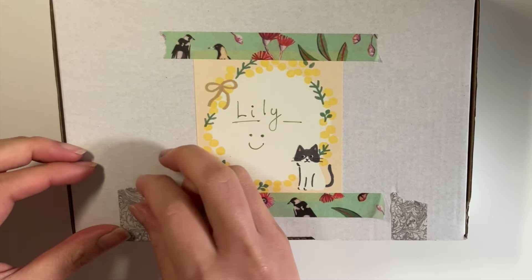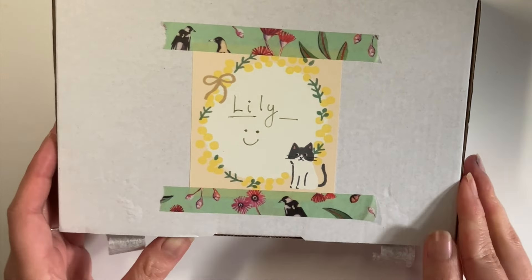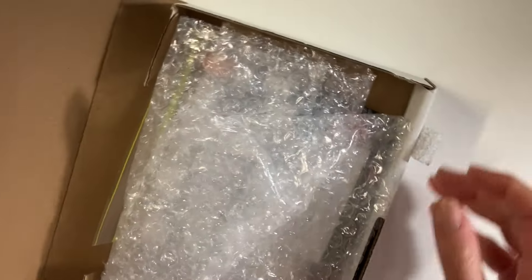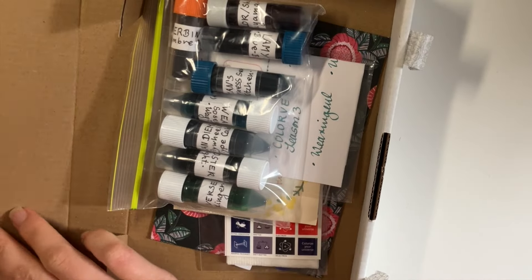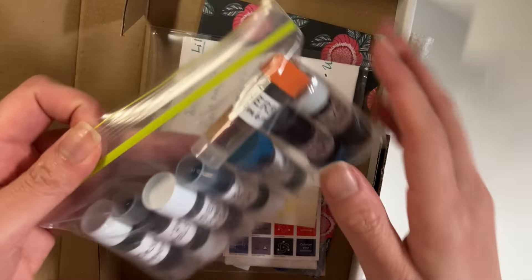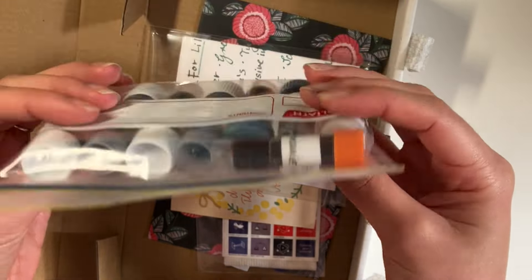Here is the box. I don't know if she's okay with me saying her name, so I'm going to refer to her as T. Thank you so much, T. I'm so excited. And this is future me talking, but I did film it. So here I am opening it up. Super exciting.